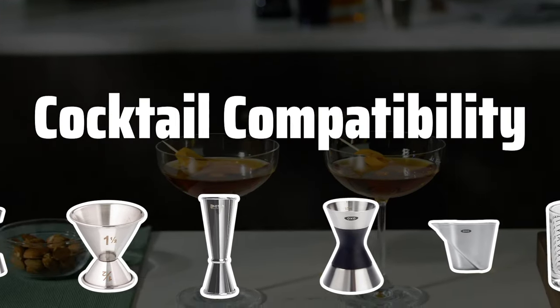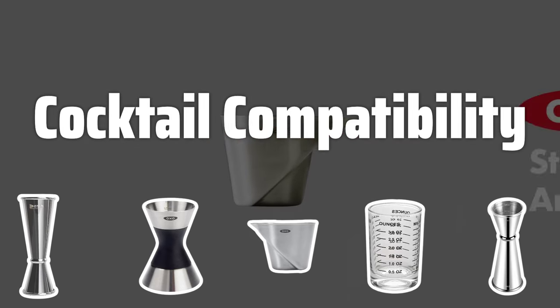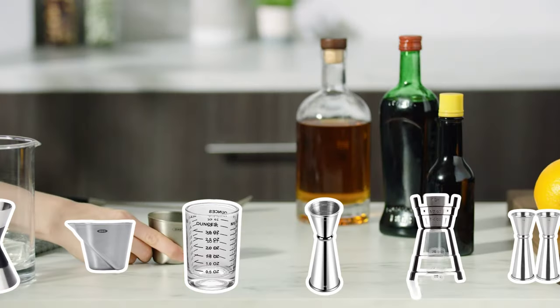When selecting a jigger, consider the types of cocktails you'll be making. Whether it's precise measurements for classic cocktails or larger quantities for punches and juleps, the compatibility of the jigger with your preferred cocktails is crucial.